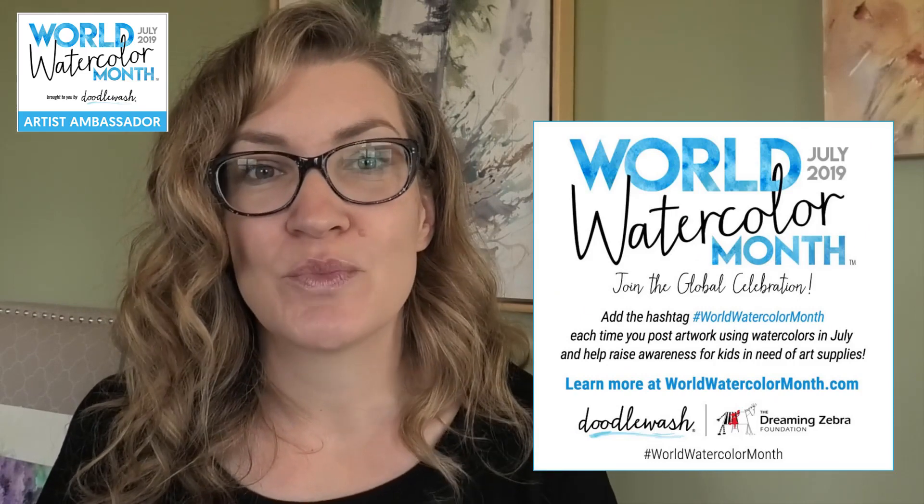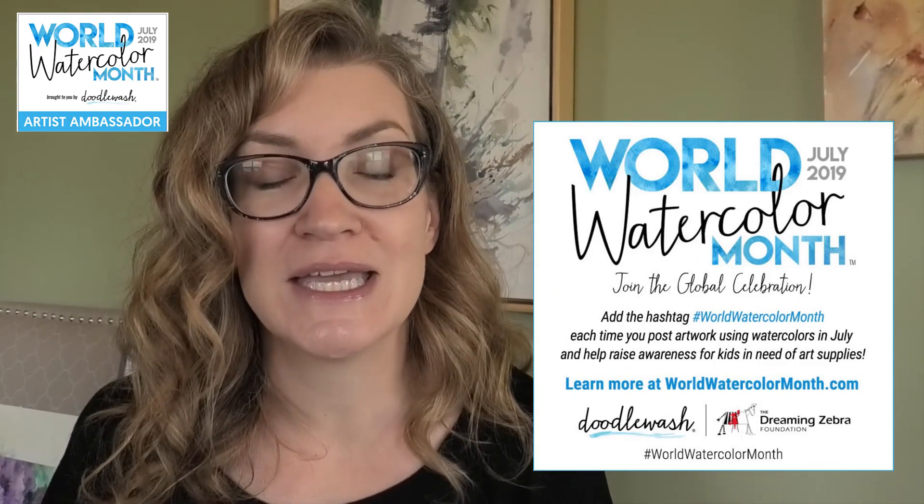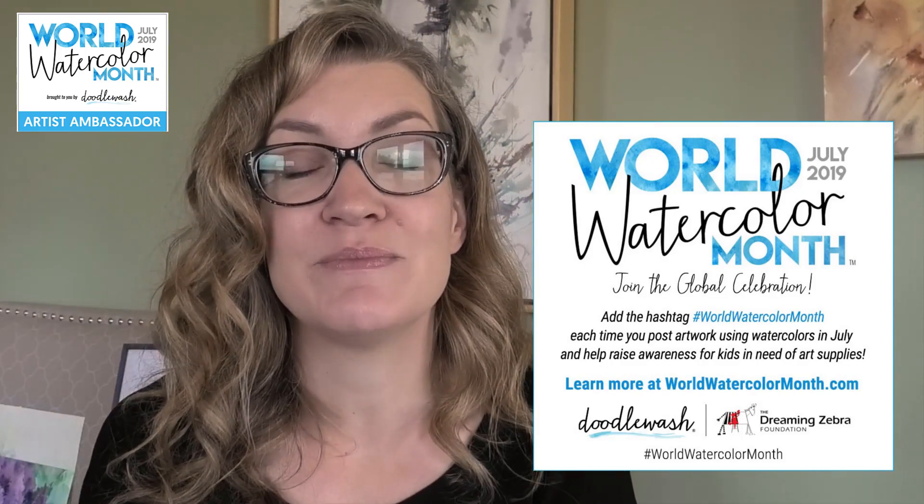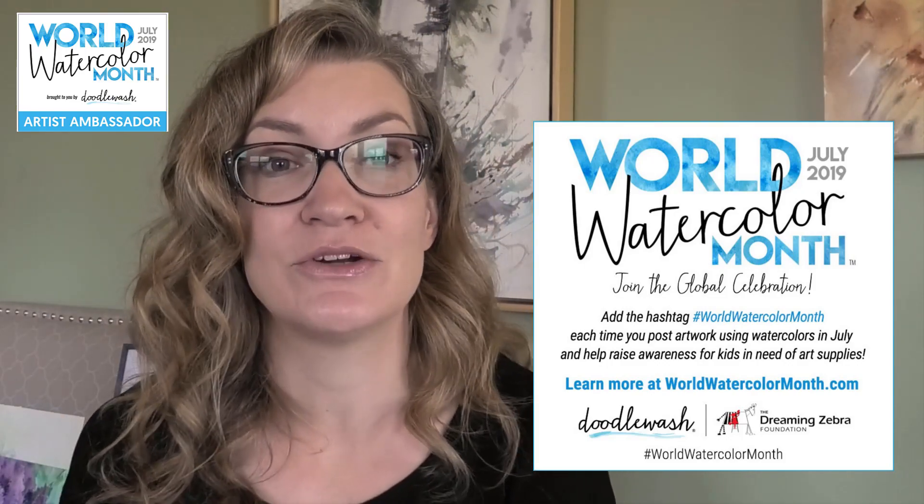This month is World Watercolor Month and we're celebrating all month by really exploring the beauty of watercolor. All through the month of July I'm teaching beginner techniques in a heart-led learning style — a style where we focus on the process and on creating a warm, welcoming creative environment. I believe you can grow your skills while learning to paint from your heart, and that's what we're doing in this Learn Watercolor the Heart-Led Way series.